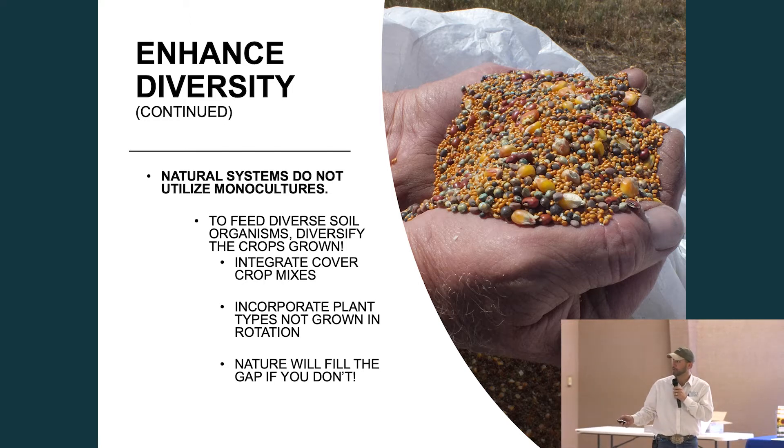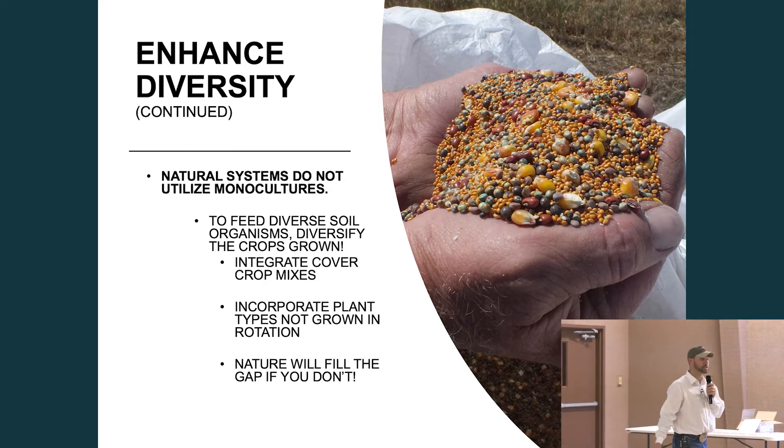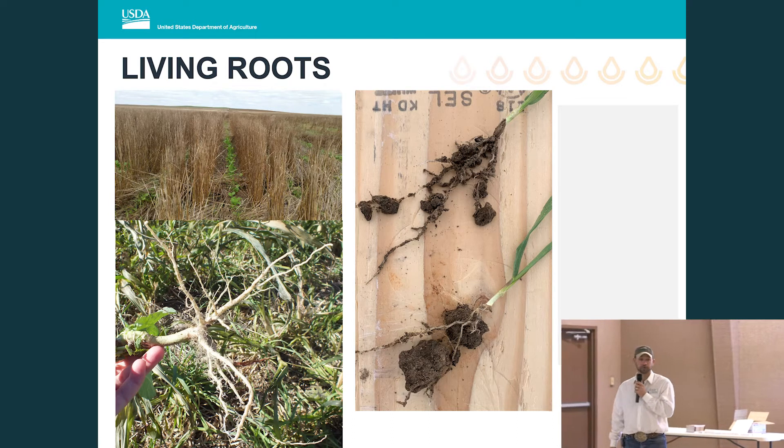Anybody ever had a train wreck — weeds, disease, something like that? Made a bad decision or didn't see something coming? That may have simply been nature filling the gap that your crop rotation didn't. It may have been something more serious too, but oftentimes the simplest answer is the key — we just didn't have enough diversity in our system.